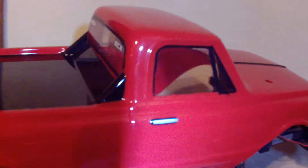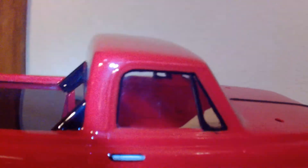I just had to paint my windows in myself, which is not a big deal, just time-consuming. It would have been a lot nicer to have the window stickers.